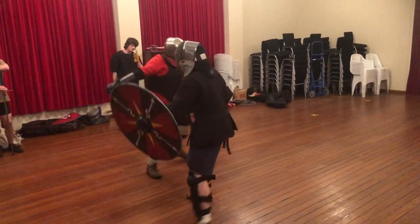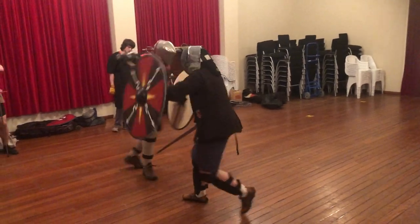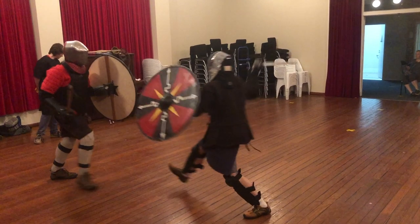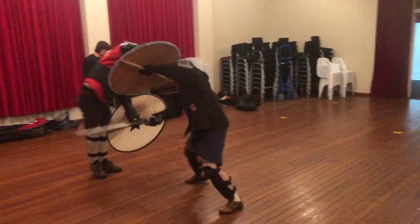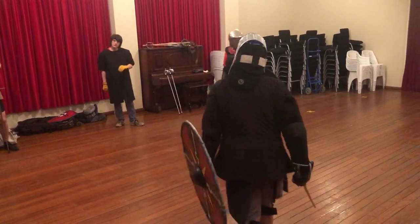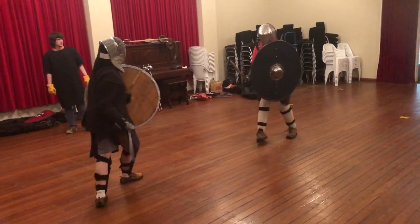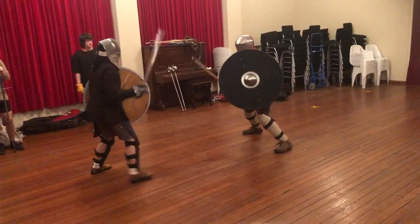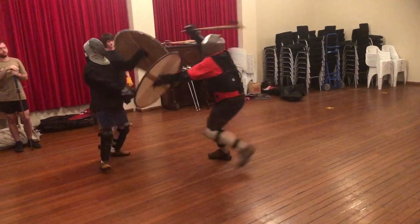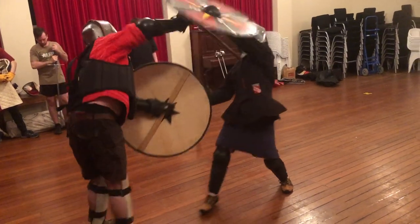The principles of fighting with a big shield really aren't that different from fighting with any other companion weapon. Here's a really basic example: Bob swings at my legs, so I drop my shield down and counter-cut with a reverse to the head, staying out of the way of his shield. It's exactly what I do with a buckler or a dagger. Like any companion weapon, the shield can be used offensively as well as defensively — particularly attacking the other person's hand when it drifts out from beyond the edge of the shield. I can check it and even strike it with the edge of the shield.